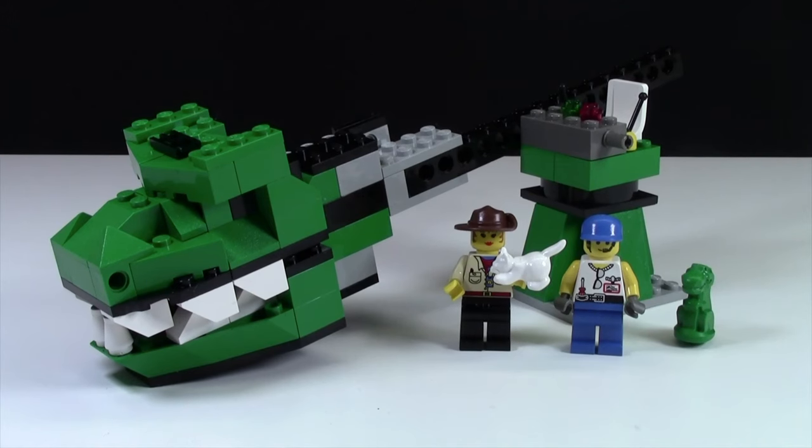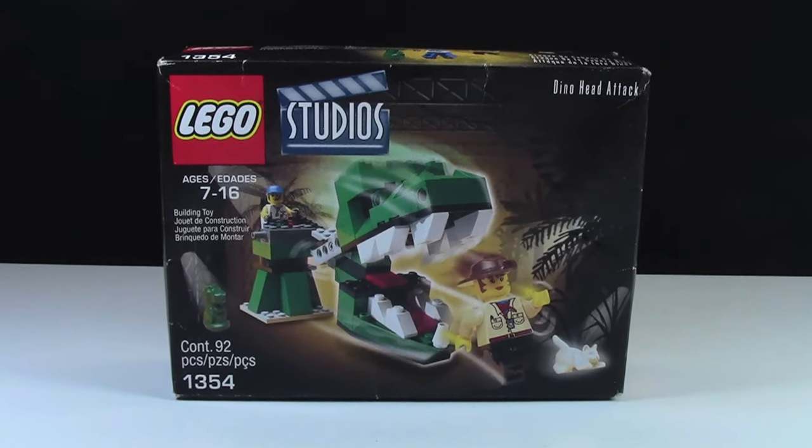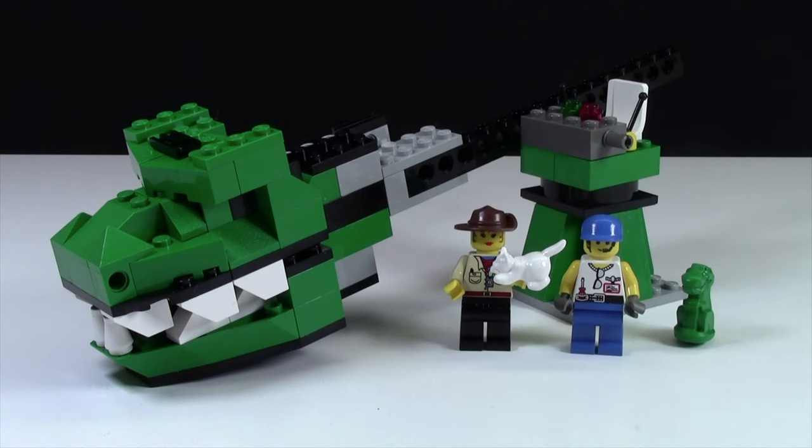Hey everybody, BrickLover18 here today with a review of set number 1354, the LEGO Studios Dino Head Attack. This set is ages 7 to 16 and contains 92 pieces.